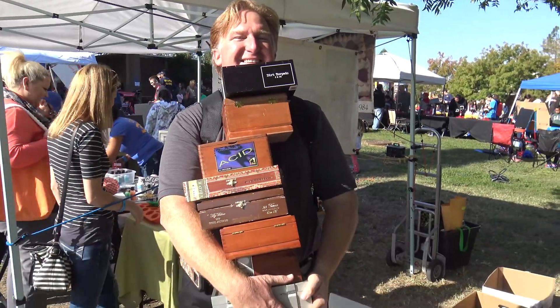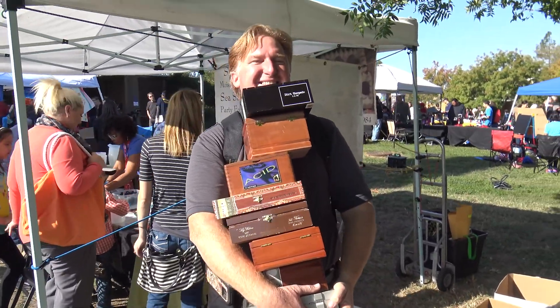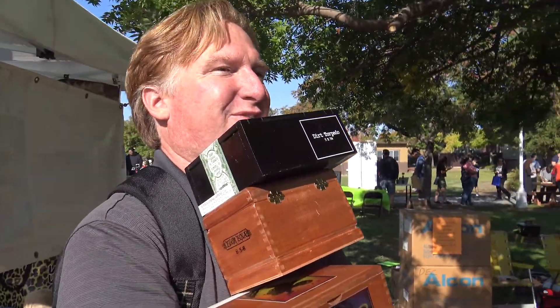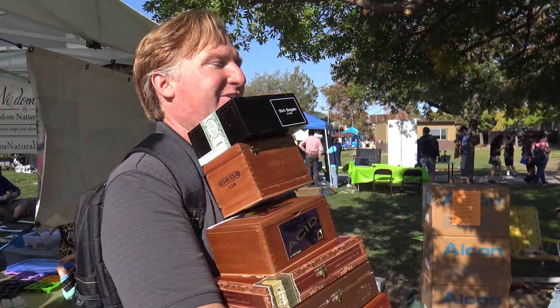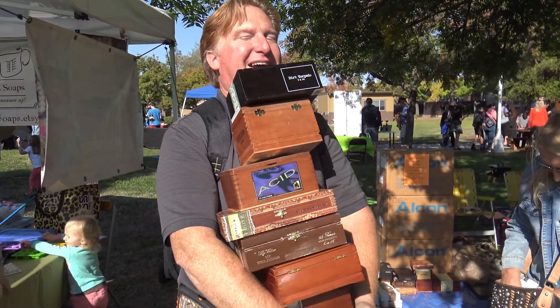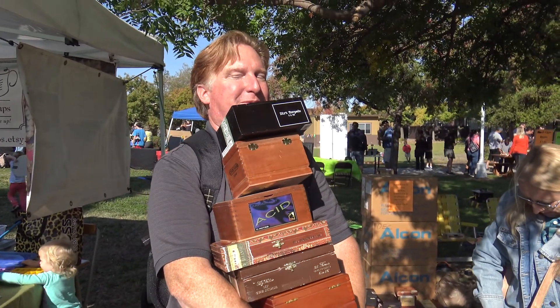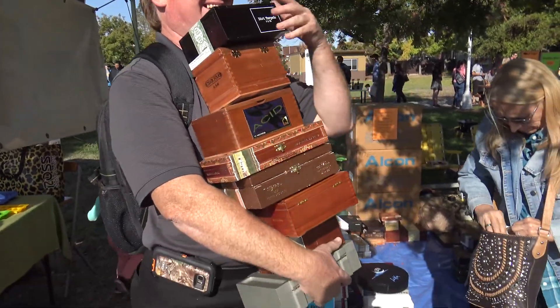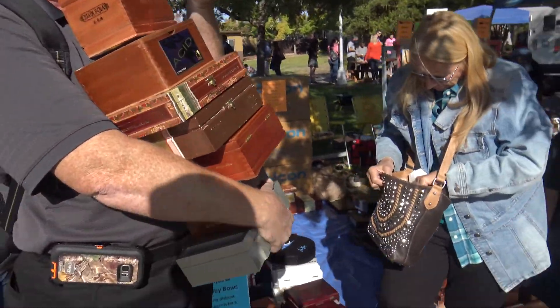Jimmy is apparently getting a million boxes. What are you gonna use all these for, Jimmy? No clue — she says it's for her crafts. They don't have a million cigars, they just need craft boxes.